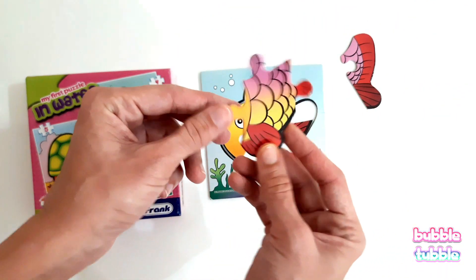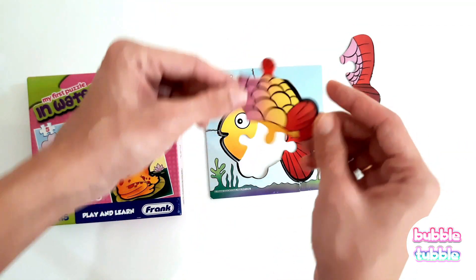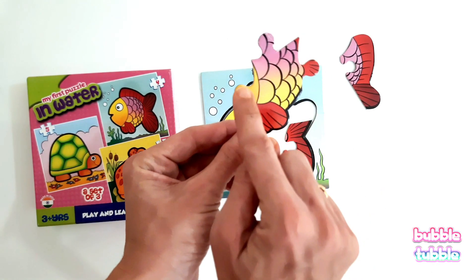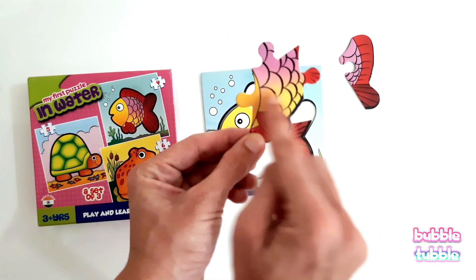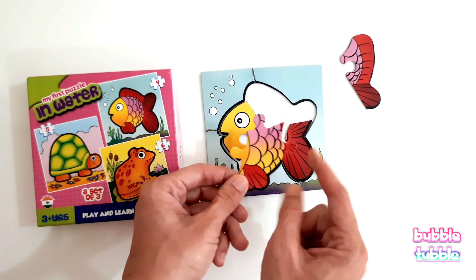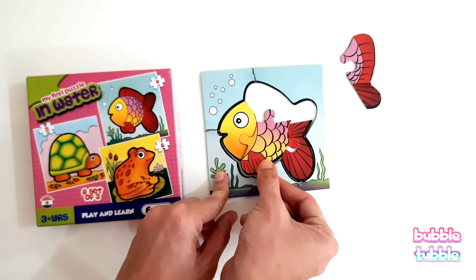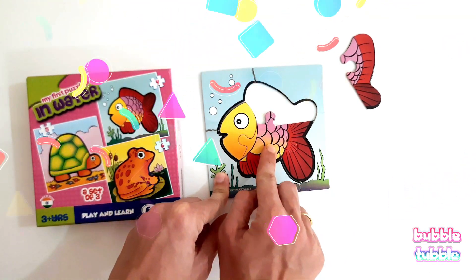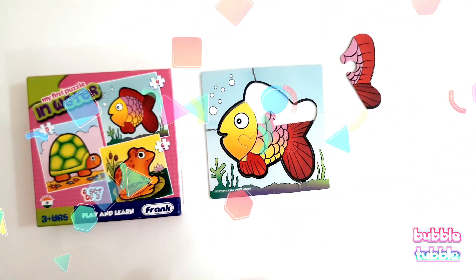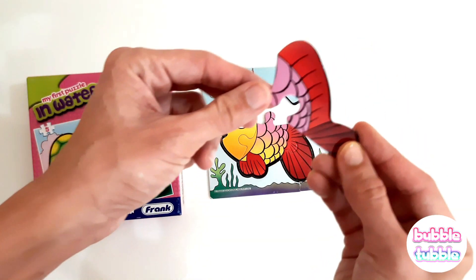Look at this piece — will it come this way or this way? See, do you see this yellow color? Let's try to match yellow with yellow, and red with red. Let's try it. Good work!